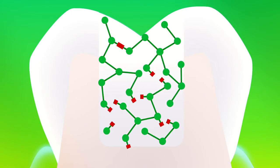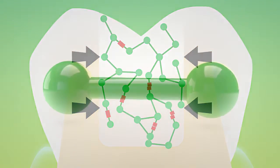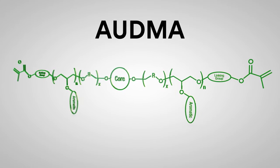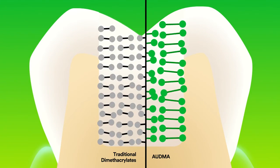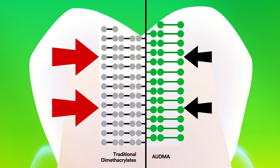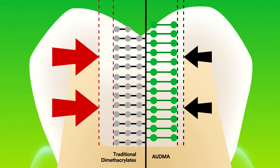The polymer matrix reorients into a more relaxed position, providing stress relief without compromising wear resistance. The second monomer, aromatic urethane dimethacrylate, or AUDMA, is a large monomer that limits the number of shrinkage zones, reducing the amount of shrinkage and stress as polymerization occurs. Traditional dimethacrylates consist of smaller monomers, thus more shrinkage zones, which means increased shrinkage and stress.